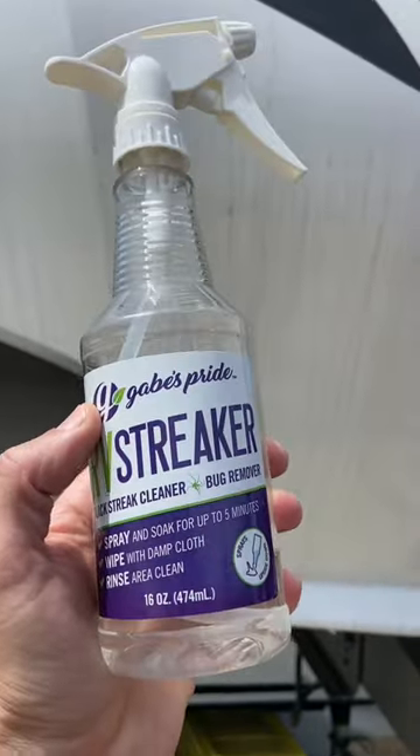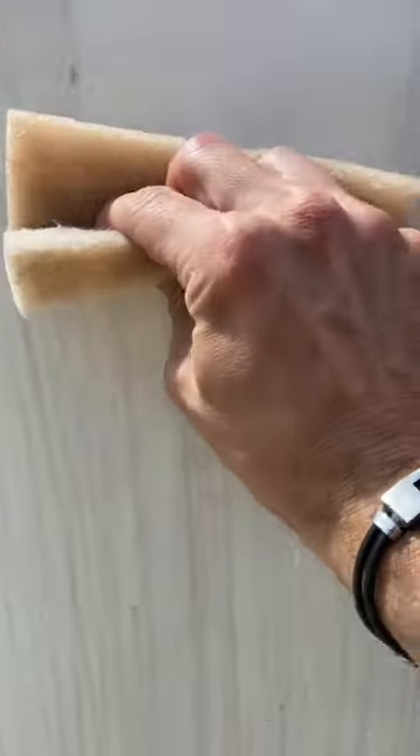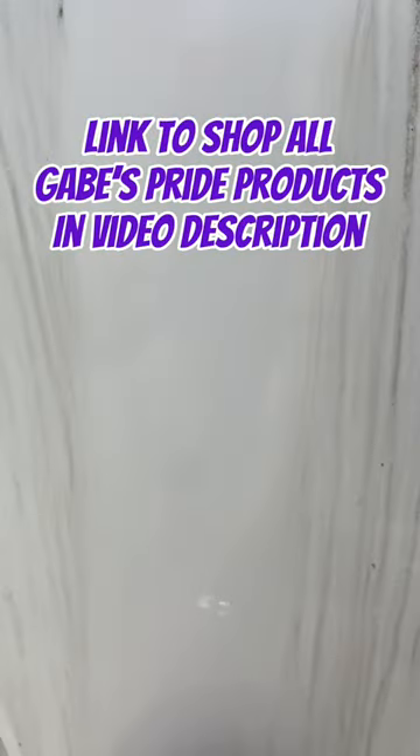Gabe's Pride RV Streaker — black streak cleaner and bug remover. Just simply spray it on, let it set for about a minute, let the product do its work, come back with a wet cloth or a rag, just wipe it on down. It's that simple.